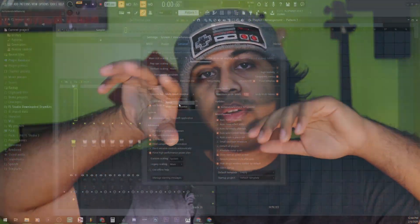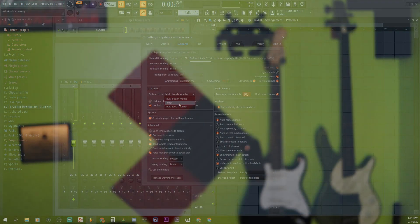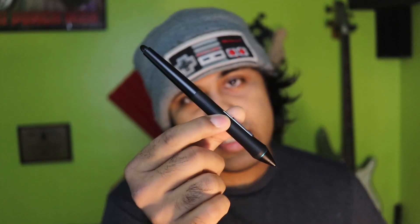This tablet, believe it or not, has multi-touch functions — I can put five fingers down and it reacts, three fingers down and it reacts, and so forth. FL Studio has an option under the GUI input for using either a mouse, a pencil — which I'd assume would be the stylus — as well as multi-touch options.